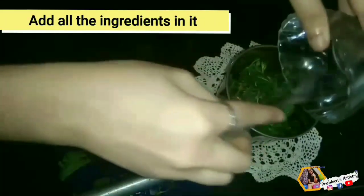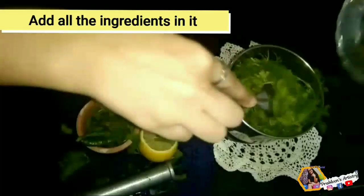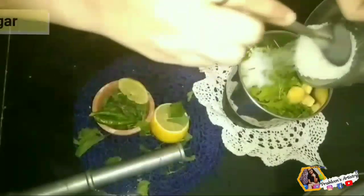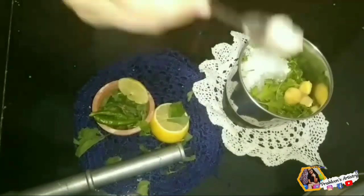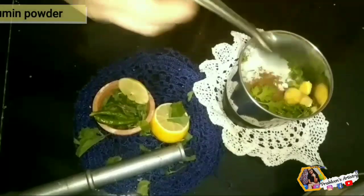Add mint leaves in it, coriander, green chilies, and ginger. Now we'll add some sugar according to your taste, lemon juice, black salt according to taste, and some roasted cumin powder.